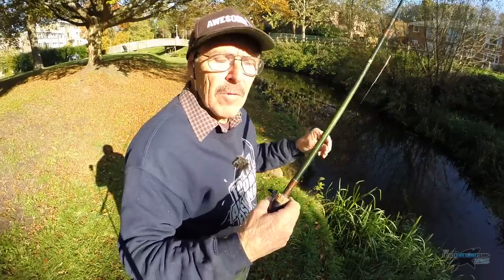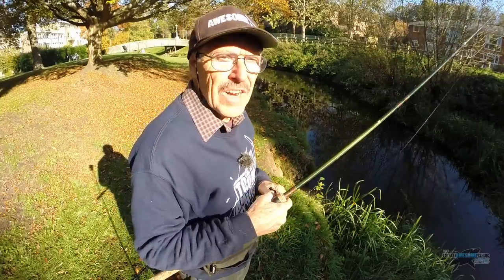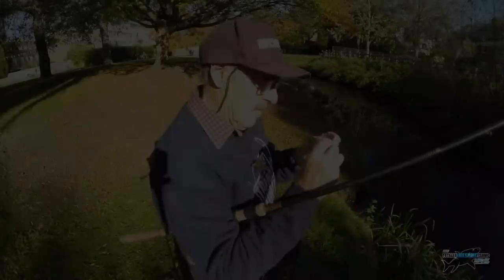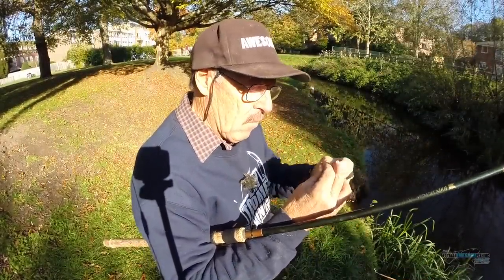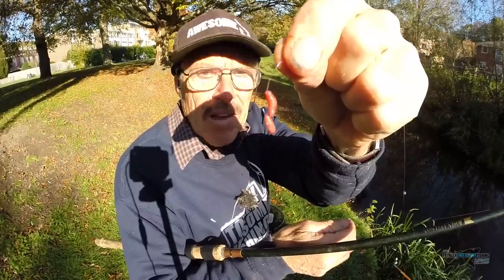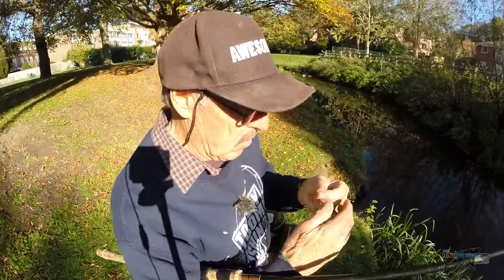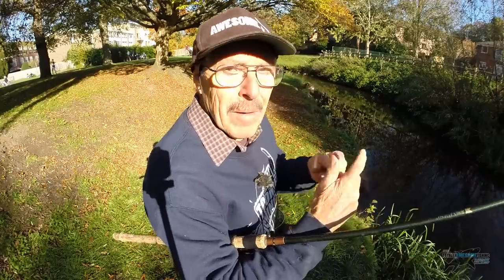So let's get baited up with a couple of maggots, throw some loose feed in and see if we can't catch a roach or a dace. The benefit of this fine blued hook — fine wire — is it doesn't damage the bait very much. As you can see, that maggot is wriggling like billy-ho. Just chuck a few in there. The thing is, it could open up on a bigger fish like a chub, so I don't really need a chub — I need dace, roach, maybe gudgeon, that type of fish.